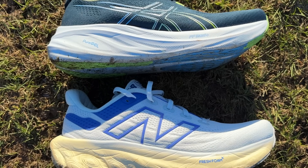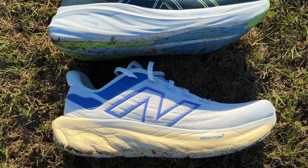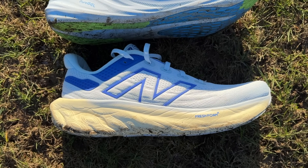The New Balance 1080 V13 meanwhile now has a bigger midsole stack of new lighter Fresh Foam X with a lower drop, an updated rocker shape, some extra forefoot stiffness, and a decent drop in overall weight.